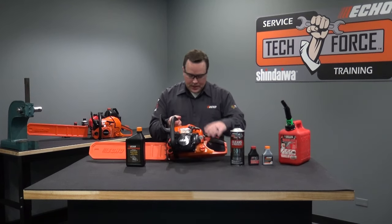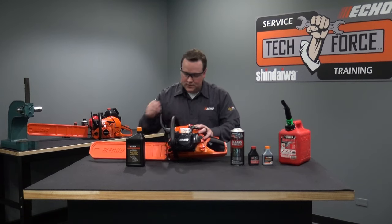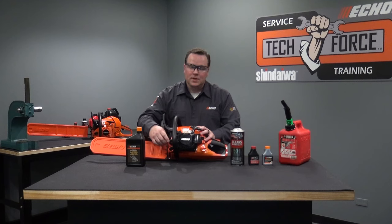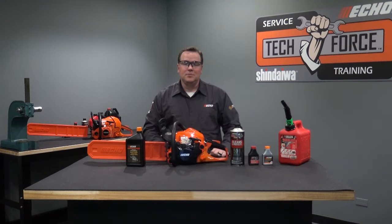On the CS4910, I showed you where the fuel tank cap is located as well as the bar and chain oil cap. On the CS590, those caps are in the exact same location.